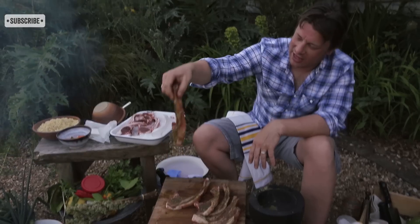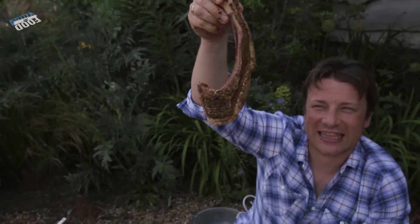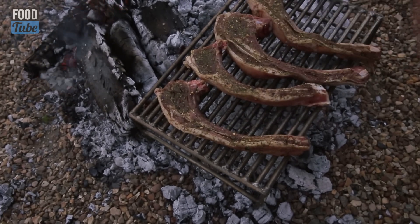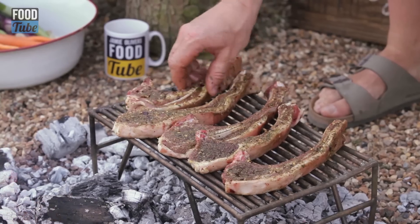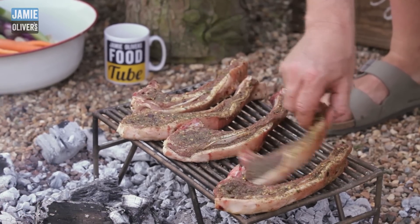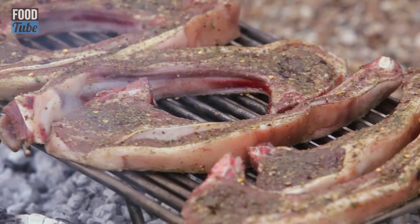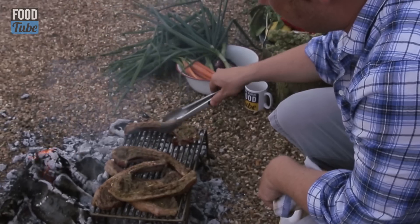I'm gonna add just a little bit of oil. Look at that — that is a lamb chop. I'm gonna throw that on the grill right now. You can use charcoal if you want; I tend these days just to light a wood fire. We're cooking it through, making it gnarly. The fat's dripping away and it's kind of getting smoked as well.